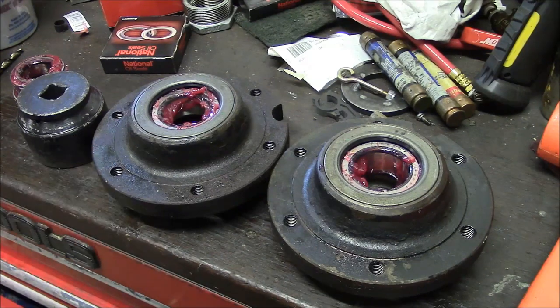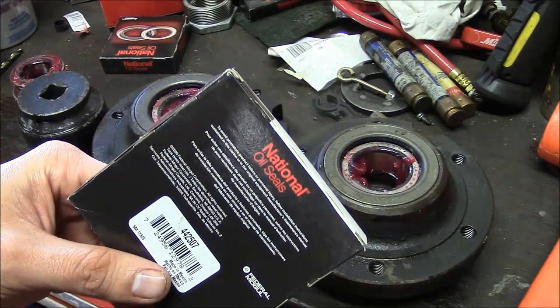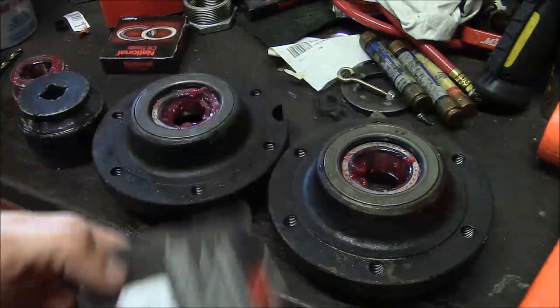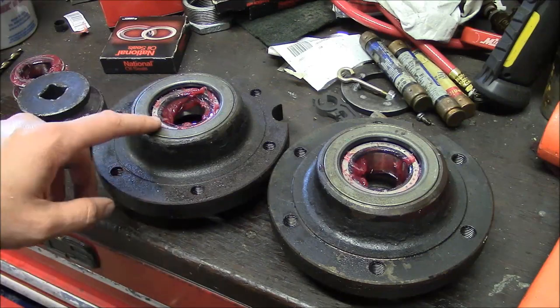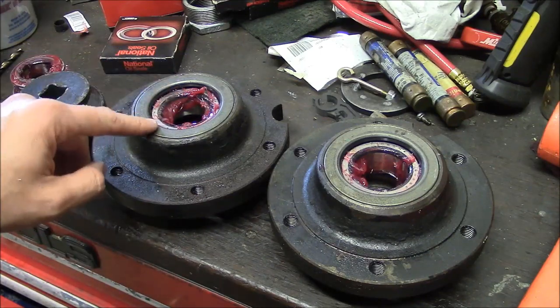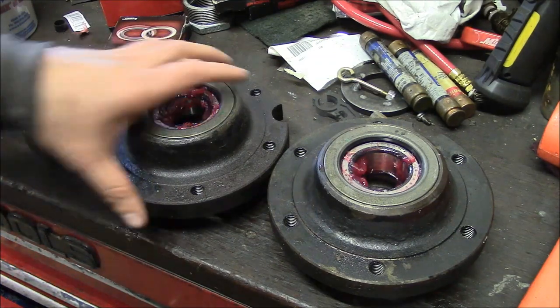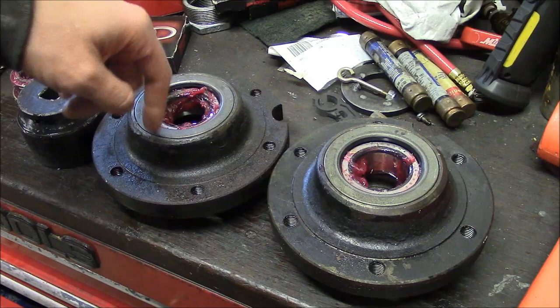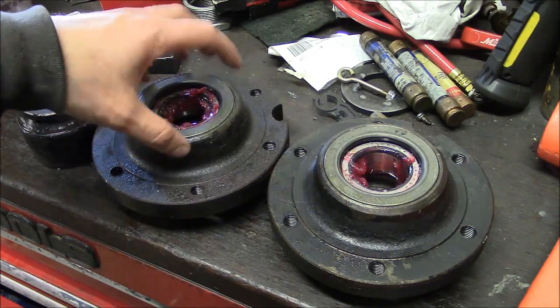I think we're ready to put these hubs back on. This is the part number for the seal — made by National, which is part of Federal Mogul, which is part of Timken. It's kind of an exercise in consolidation. Most importantly, put the bearing in before you put the seal in. I don't typically put any grease in the actual hub — just pack the bearing and put it in. That's all you really need.